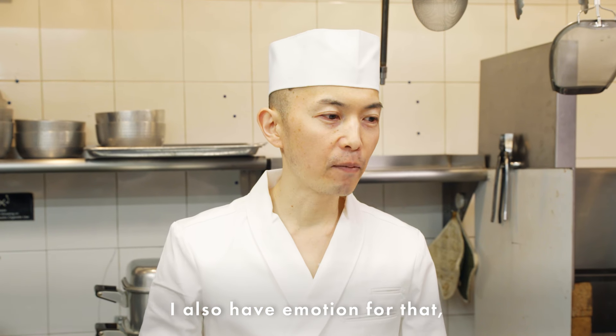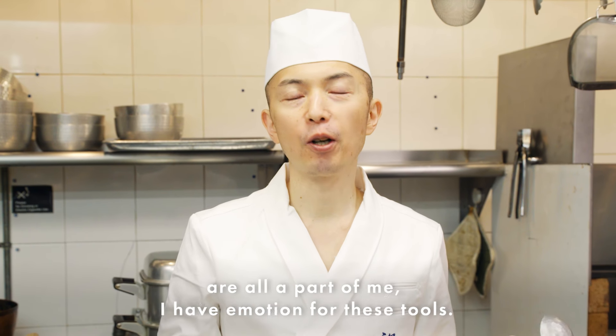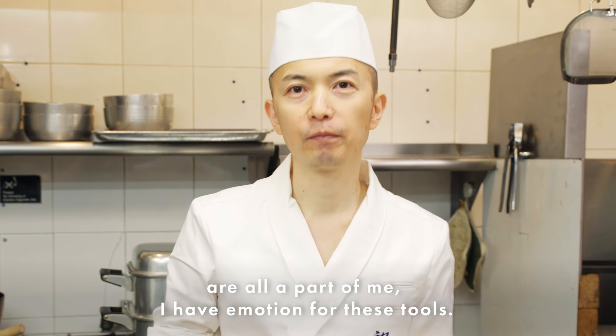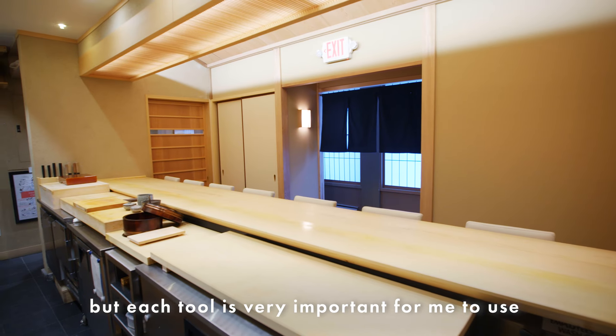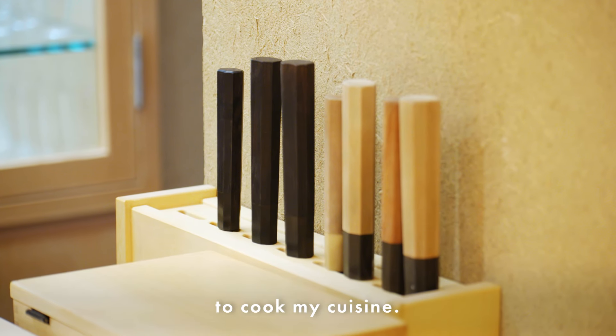I have an emotion for that — my knife, my spoon, my chopsticks, they are all part of me. I have an emotion for these kinds of tools. In this restaurant I have more than a hundred tools. Each one is different, but each tool is very important to me for cooking my cuisine.